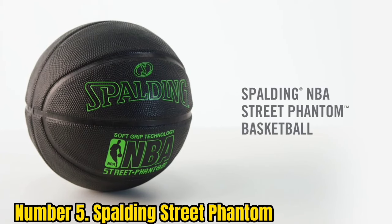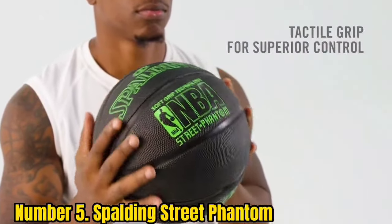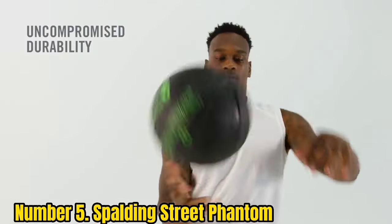Number 5: Spalding Street Phantom. This ball is great for midday basketball when the sun is high and glare can become an issue. You can really make out the seams and lettering perfectly on this all-black ball during daylight hours.